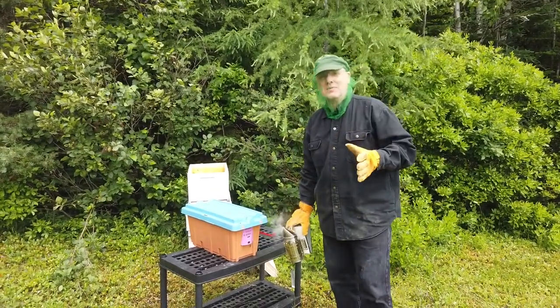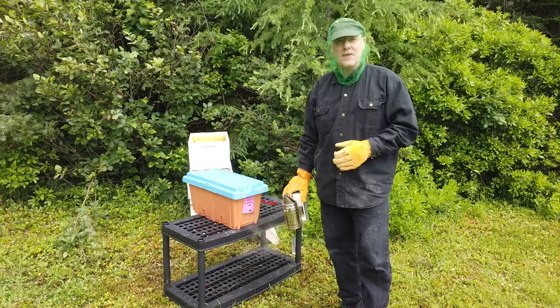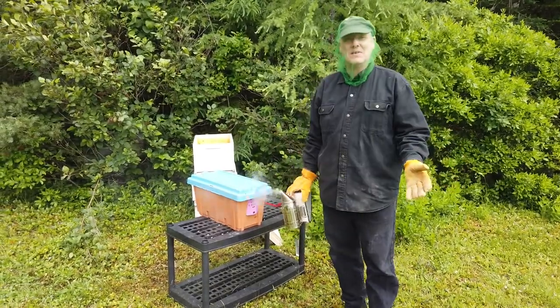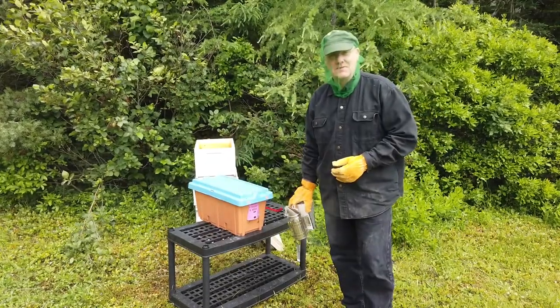I always wanted to have a beehive but never really had a good place to do it, and Sophia always wanted a beehive but it was the same sort of thing. So we thought we have a good place, so we bought a nuc. We have the hive.